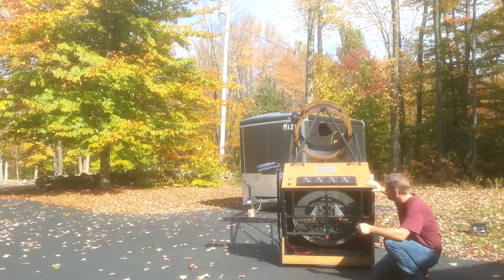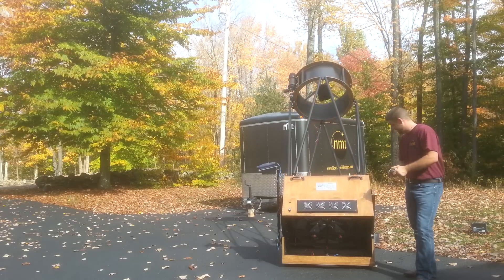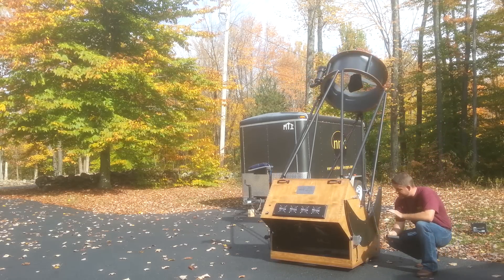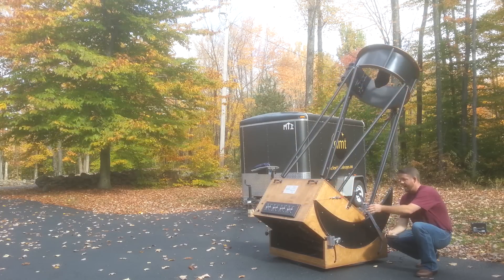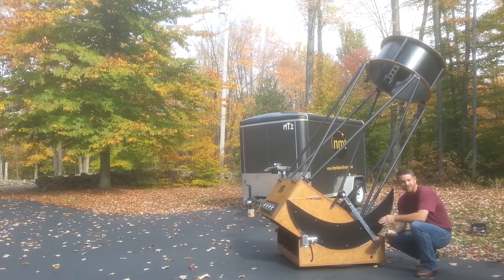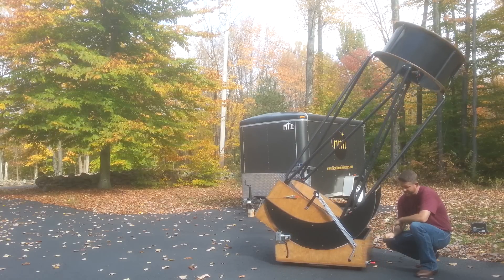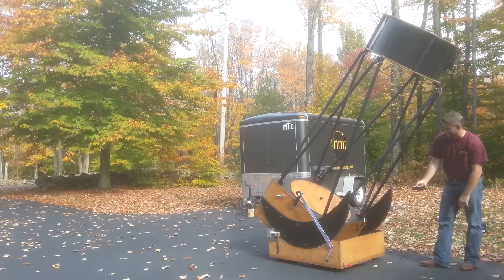We'll take her back up and around for one last look. I am a huge fan of ServoCat — Gary down there is fantastic, his customer service is absolutely top notch and his system is beautiful. I feel the same about Argo Navis — it's one of the most accurate digital encoders out there and we're very pleased with them. We'll also do Sky Commander should you want to use that.